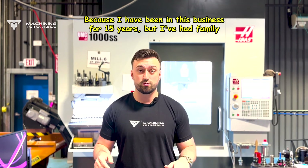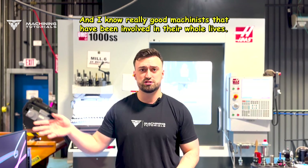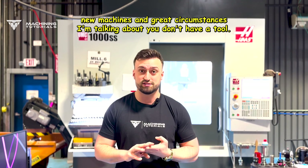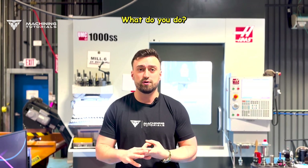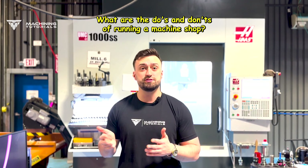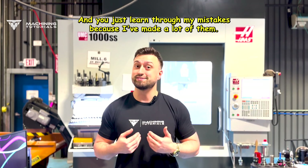I have been in this business for 15 years, but I've had family in this business for 50 to 60 years, and my grandfather was a part of it. I know really good machinists who have been involved their whole lives. There are a lot of techniques that need to be taught — not with new equipment and great circumstances, but what do you do when you don't have a tool? When you don't have the right material sizes? How do you process a part? How do you think, how do you learn, how do you start and run a machine shop? What are the do's and don'ts? I can help with all of that and cut your learning curves in half, if not more. You learn through my mistakes, because I've made a lot of them.